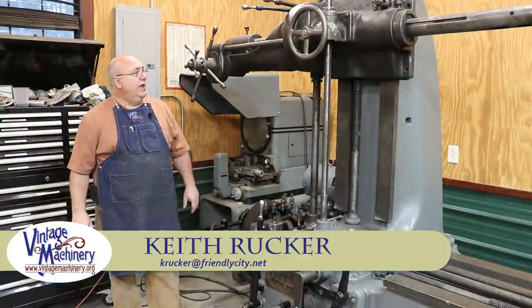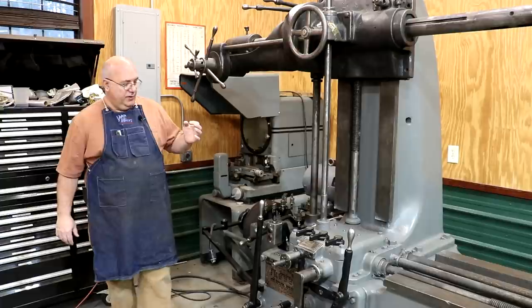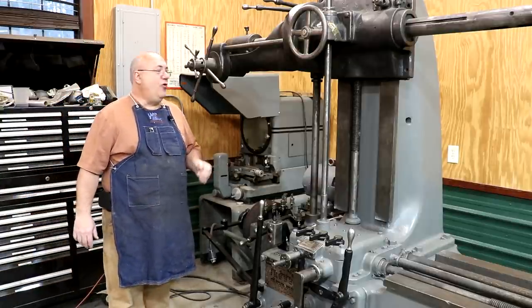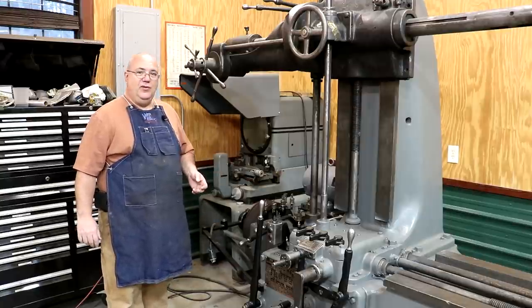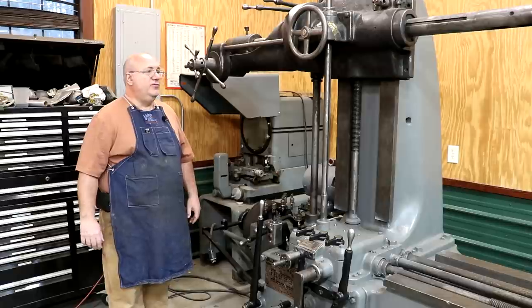Hello, Keith Rucker here at finishmachinery.org. A couple weeks ago we were working on our Lucas Horizontal Boring Mill. This is a model 31 precision horizontal boring mill made around 1918, and this has been a project kind of waiting to get started on in the shop for some time. We brought it in here — it's probably been almost two years ago now.